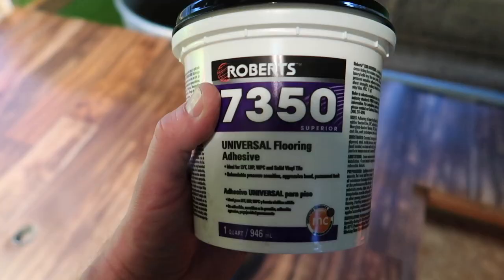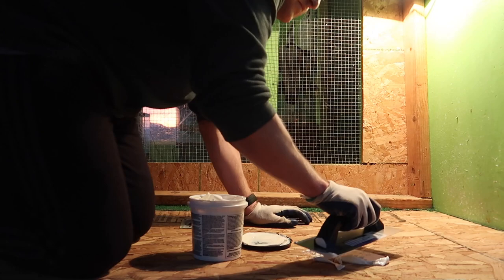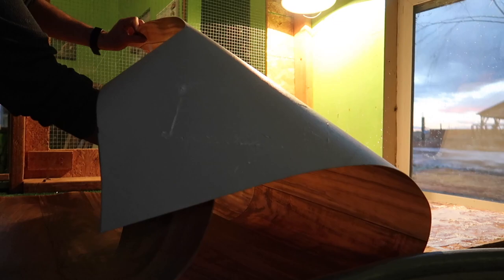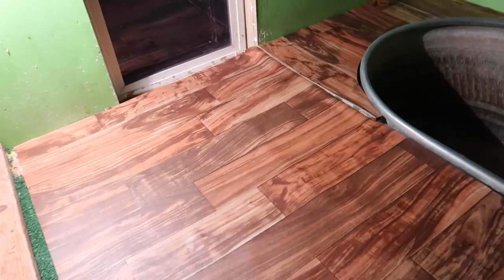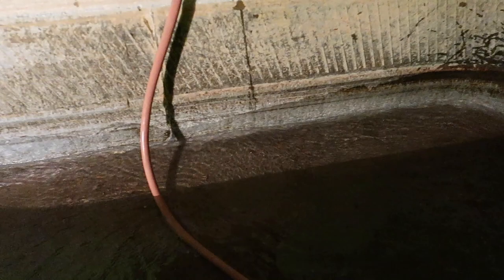I still need to glue it down. I'm going to use this universal flooring adhesive. Using a tool to get out any of the bubbles — check this out, the glue is setting. Look at that — hardwood floors! We are now filling up the pool.